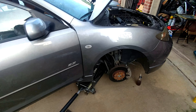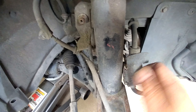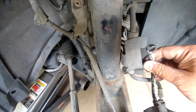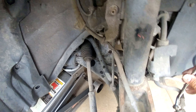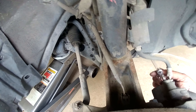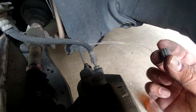Now moving to the front area — this is the front passenger side. Hold on — the front has a different size than the rear. It also has a rubber cover. Let me change the fitting.